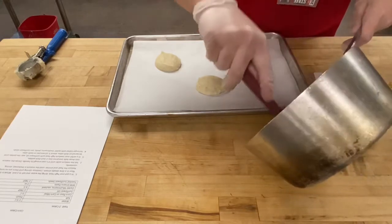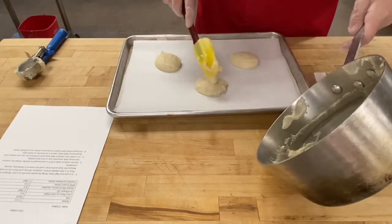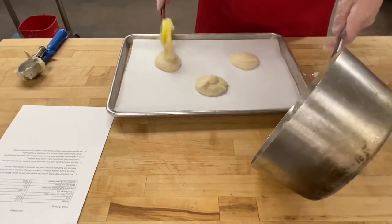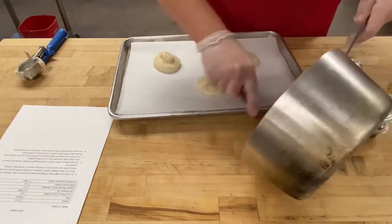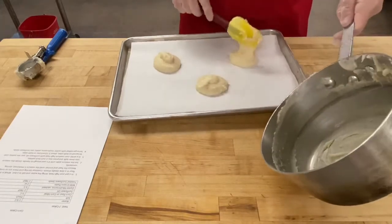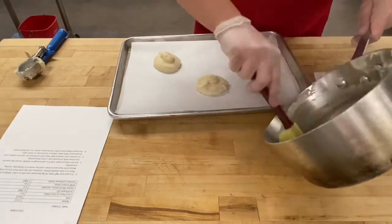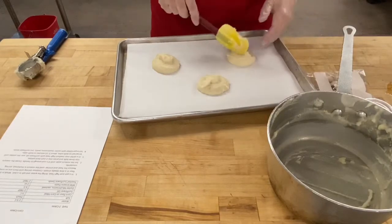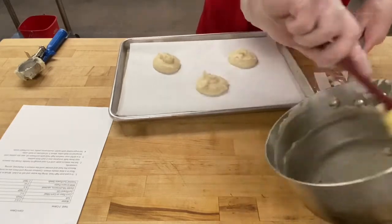These are pretty thick corn cakes, though you can find versions out there that are more pancake-like in consistency where you'd ladle them onto a griddle. This is more dough-like than batter-like. The difference between a batter and a dough is that a dough you manipulate with your hands, while a batter is something you would pour.